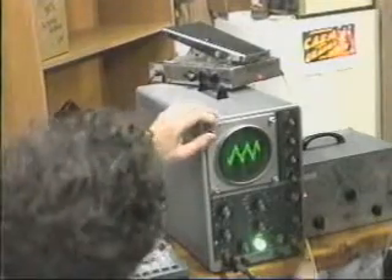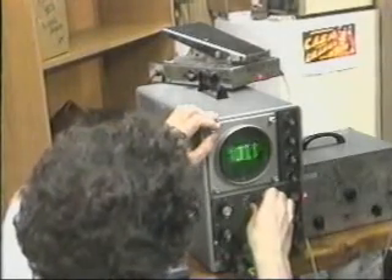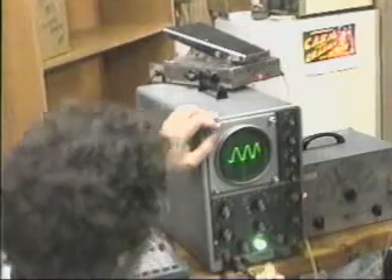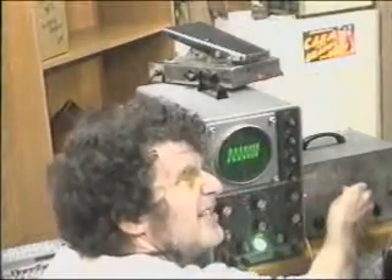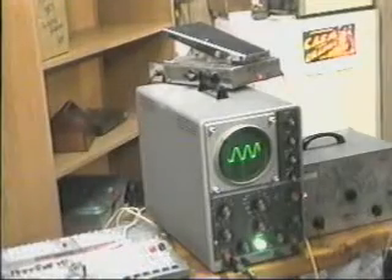An oscilloscope is a cathode ray tube with a dot flying back and forth according to a speed I set here — I'm changing the speed at which that dot moves back and forth. It goes up and down in accordance with whatever signal I'm feeding in. What I'm feeding in right now is the output of dad's Ico tone generator, which sends out sine waves of varying frequencies. Since those are in the audio range, it's a great signal to send through a guitar effect to see what that effect is really doing.